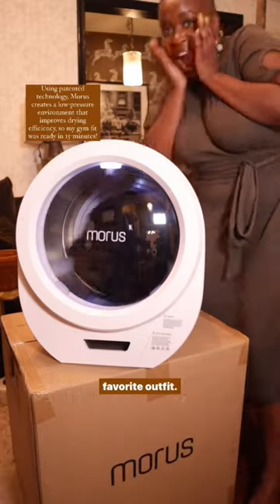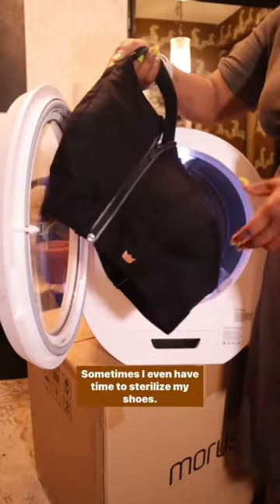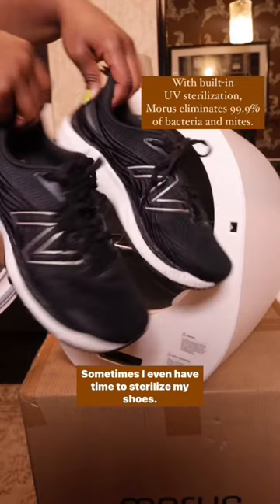On days when I'm running late to the gym but I want to wear my favorite outfit, all I do is pop it in for about 15 minutes and then my clothes come out dry.